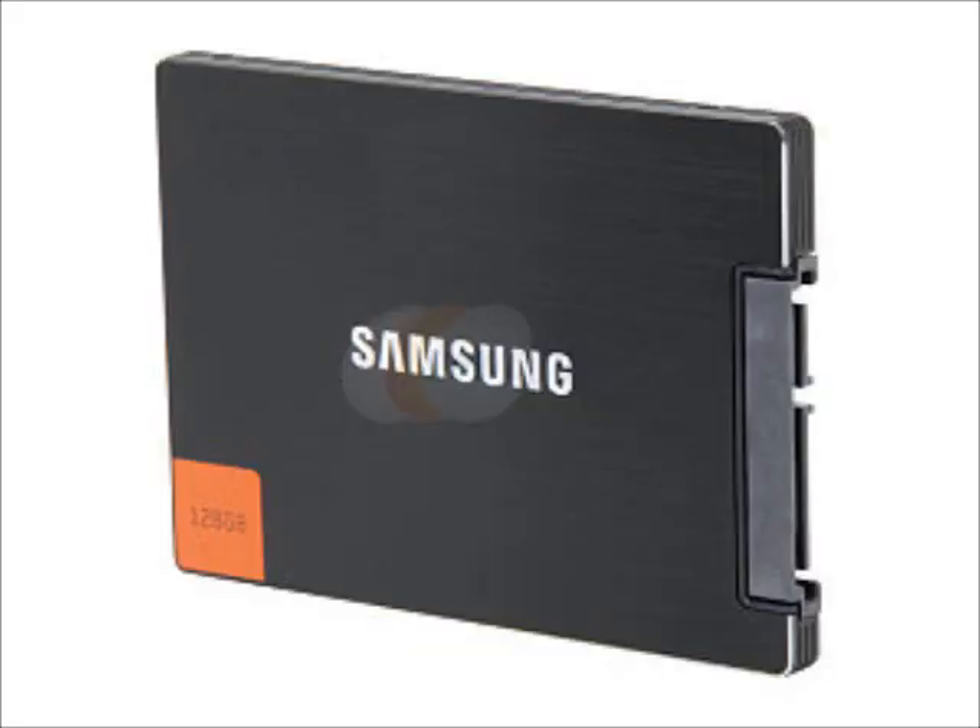For the solid state drive — because you've got to have one when you're spending this much — we're going to grab a Samsung 830 Series 128 gigabyte SSD. It's SATA 3, this is the fastest SSD out right now, 128 gigs is going to be more than plenty, and it's very reliable.